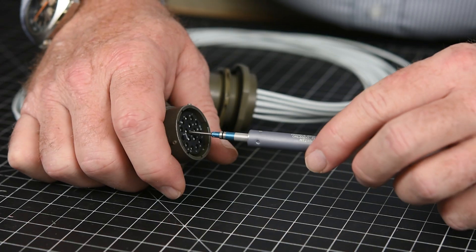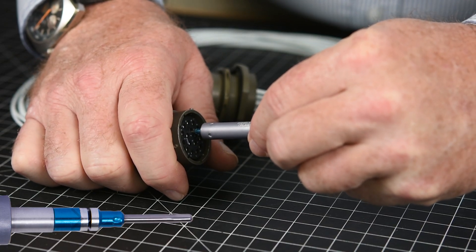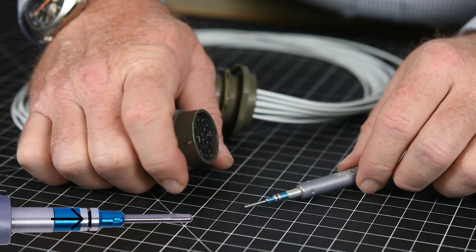Finally, use the contact retention tester identified earlier to verify each contact is properly seated in the connector. If you are testing a pin contact, insert the tester over the mating end of the contact — the tool must be in a straight line with the contact. Apply pressure toward the contact until the edge of the tool body aligns with the indicator line on the tip. The contact should remain in place.